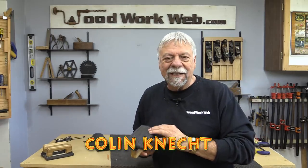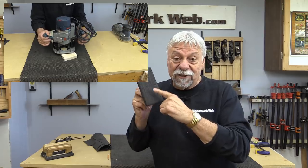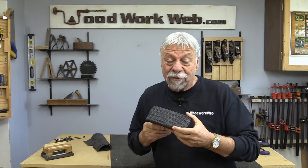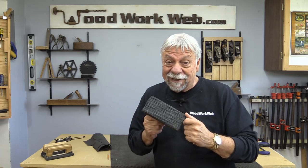Hello everyone, I'm Colin Kinnett. Today I'm going to dedicate an entire video to talking about this anti-skid material that I'm always talking about in other videos. And if you haven't already subscribed to my channel today, I invite you to do that. Let's get started looking at this anti-skid material.